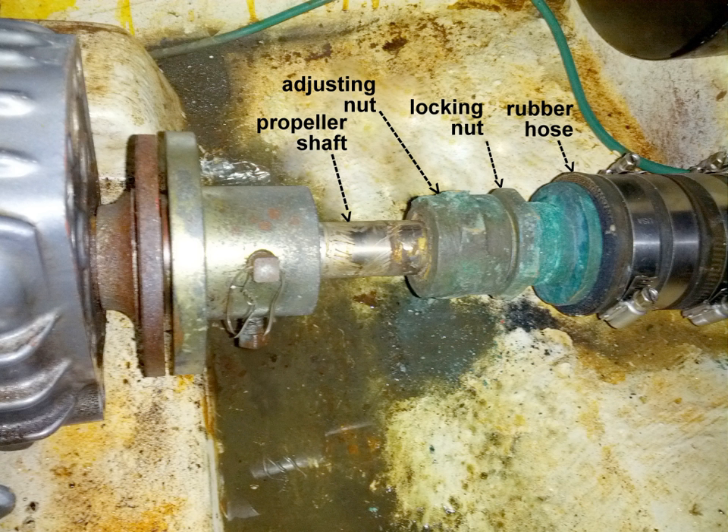On a boat having an inboard motor that turns a shaft attached to an external propeller, the shaft passes through a stuffing box, also called a packing box or stern gland. In this application, the stuffing box prevents sea water from entering the boat's hull. In many small fiberglass boats, the stuffing box is mounted inboard near the point the shaft exits the hull. The box is a cylindrical assembly, typically of bronze, comprising a sleeve threaded on one end to accept adjusting and locking nuts.